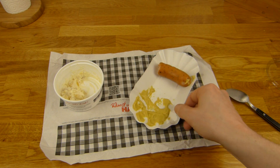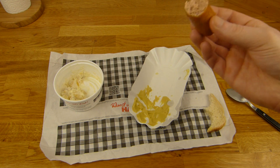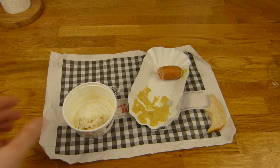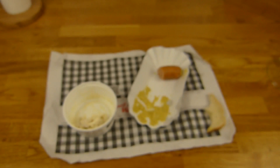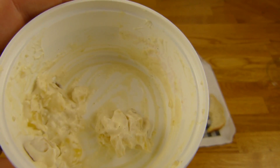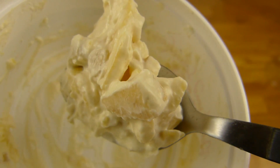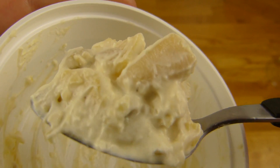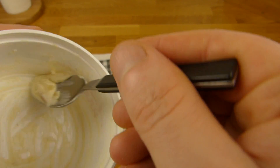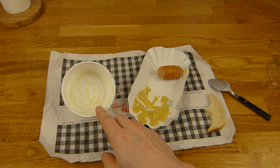Aber das ist auch kein extrem scharfer Senf. Kann man auf jeden Fall essen. 4 Euro eine Portion - das waren 4,15 Euro - wie ein großer Döner. Das schmeckt richtig lecker. Super intensiv nach Kartoffeln - lecker cremige Soße. Apfel ist glaube ich auch noch drin und Gurke. Der schmeckt sehr geil - richtig geil.